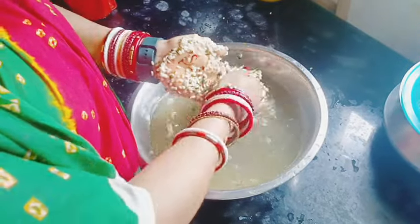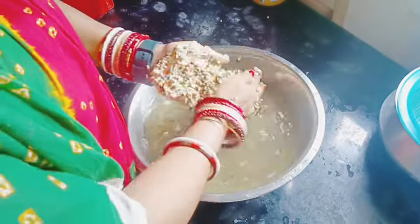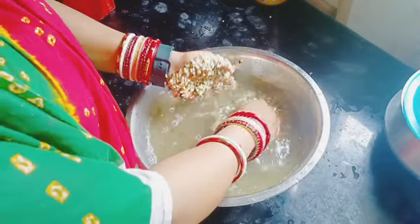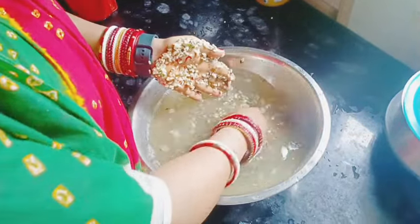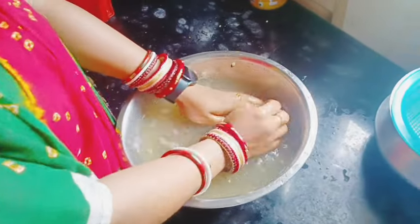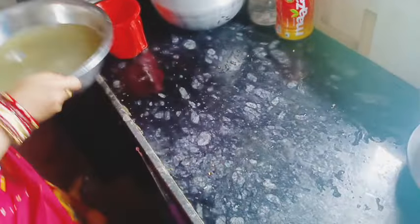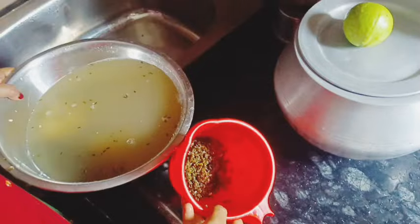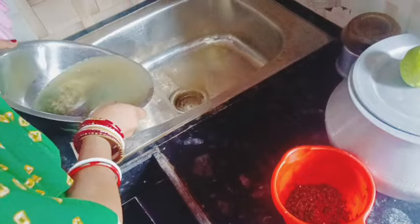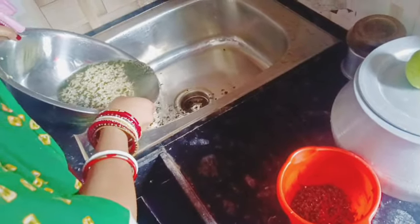I'm going to grind this whole house and I'll keep grinding. Let's see how this house is in the kitchen — we can show how this house is in the kitchen. Do you see this? Do you see the house? Yes, the house is completely empty.